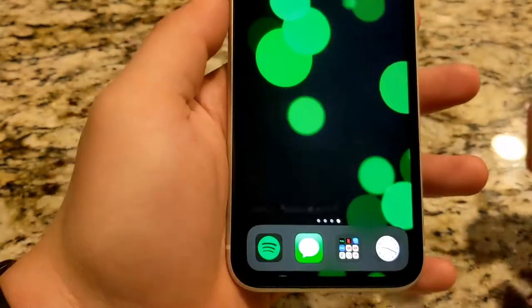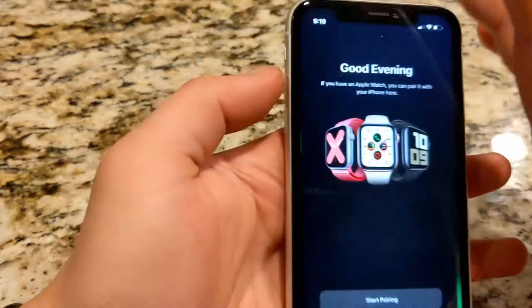Or, open the Apple Watch app on your iPhone, then tap Pair New Watch.